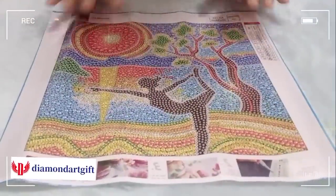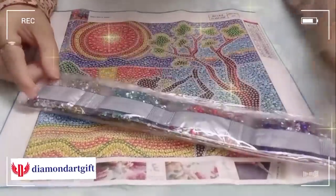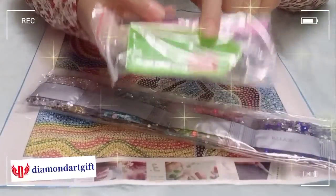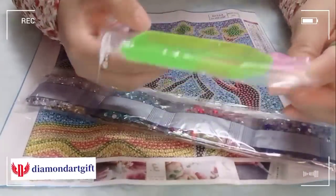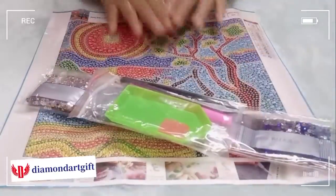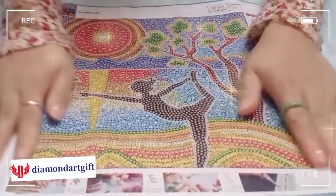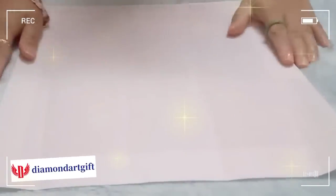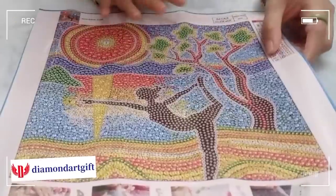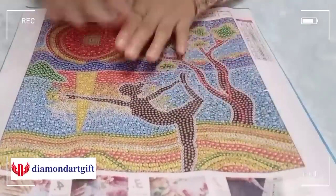The rhinestone beads — that's why I chose this one. The package includes a set of special rhinestone beads. I will not open those. The package also includes a small tray, a square wax, a single point drill pen, and plastic tweezers. I noticed they use a soft diamond painting canvas, so this is a full crystal drill. I don't need to iron it because they use a soft cloth canvas. I love this one.